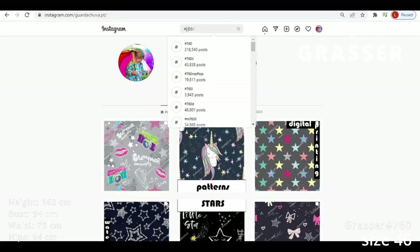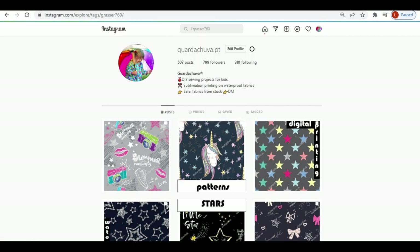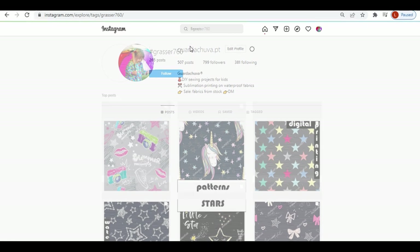Like Biggest Use patterns, each Grasse pattern has its own Instagram hashtag. You just need to type hashtag Grasse and the number of the pattern.